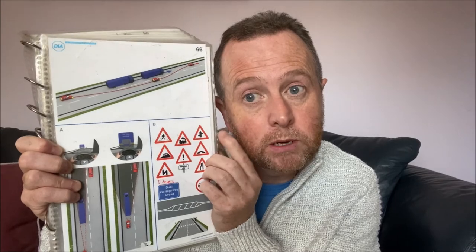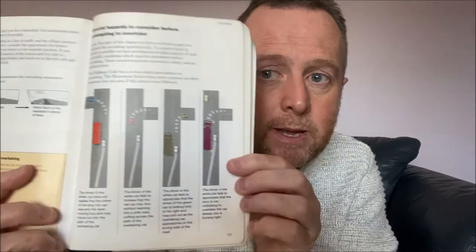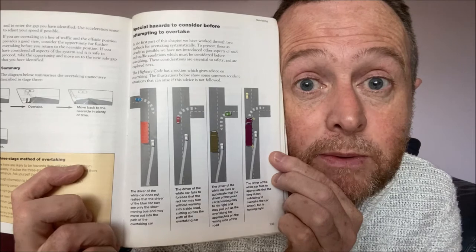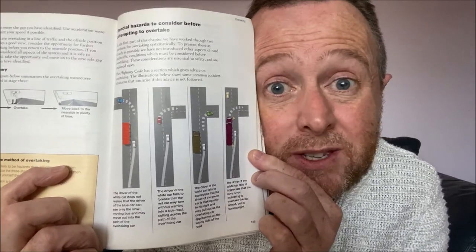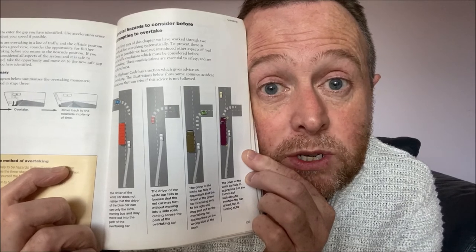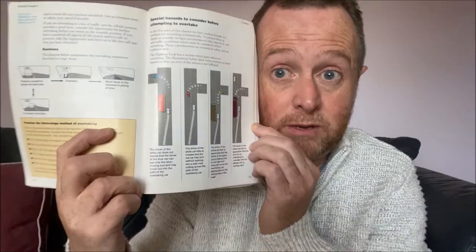A staggered crossroads means you've got turnings on your left and right. Anything can happen at a junction — cars coming in or going out, the vehicle you're overtaking might turn, or a vehicle you can't see might pull out. Cyclists have a habit of suddenly swinging across the road. If you can't really see, just wait — go past the junction, make sure it's safe, then go for it, making sure you aren't being overtaken yourself.